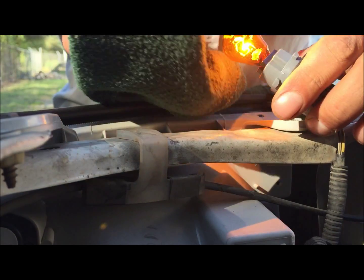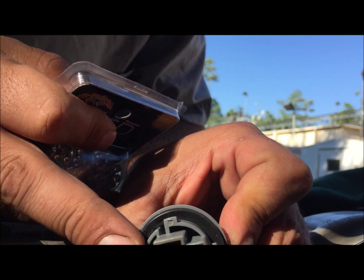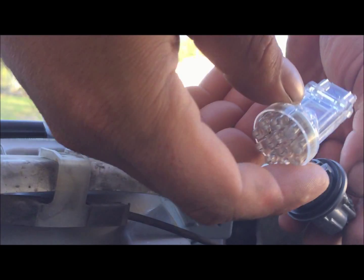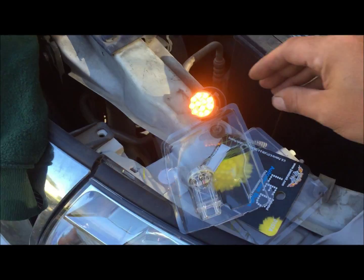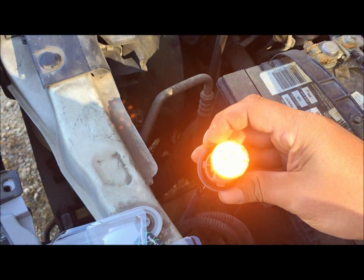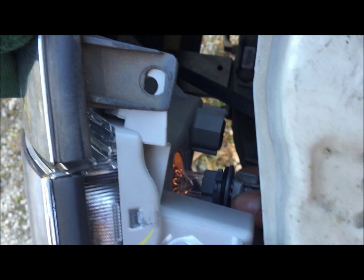Take this out — it pulls out. Inspect these sockets and make sure the dealer put new ones in; they're supposed to put new ones. Now we're going to turn the car back on and see what these amber LEDs look like. Thread it back through the little hole.